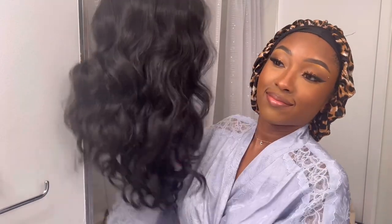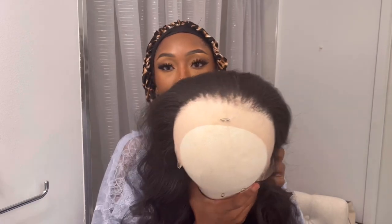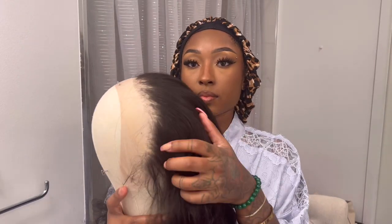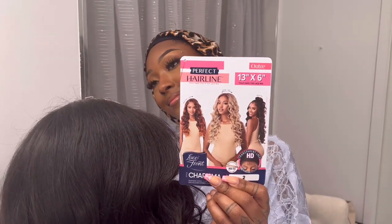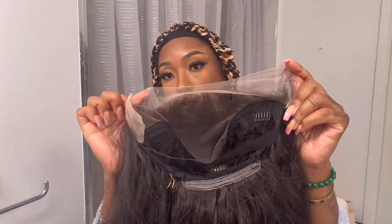What's up, it's your girl Kate and we are installing Charisma. Make sure you like and subscribe and let's get started. This wig comes a little bit pre-plucked but I went ahead and plucked it again. We are doing Charisma — it's Charisma in color number two.